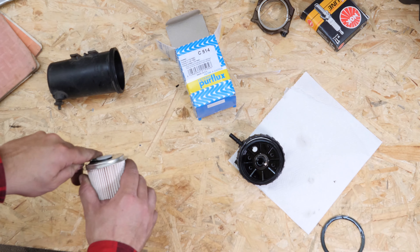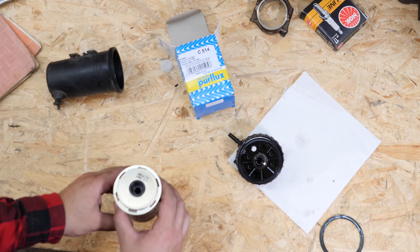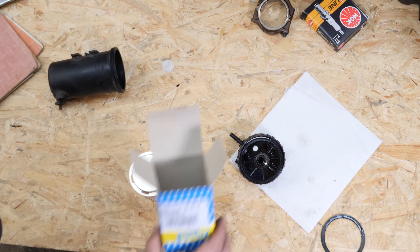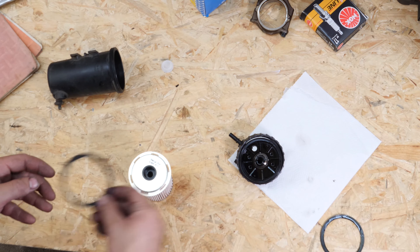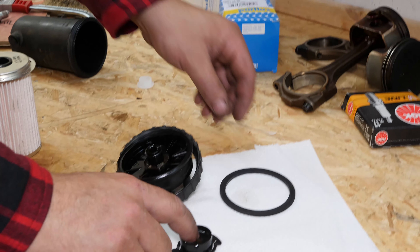Using a flathead screwdriver, remove the cap on the filter. Replace the seal with the one provided in the new filter box, making sure you oil the surface properly. Do the same with the holding stud on the diesel filter.